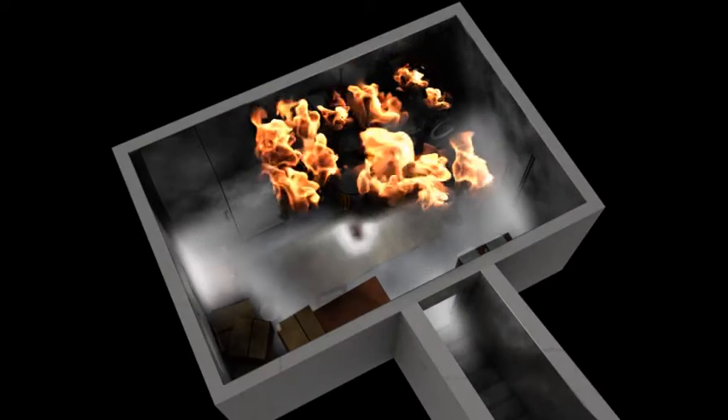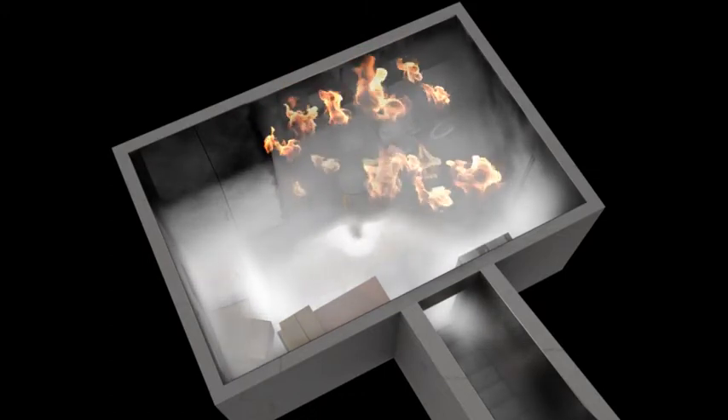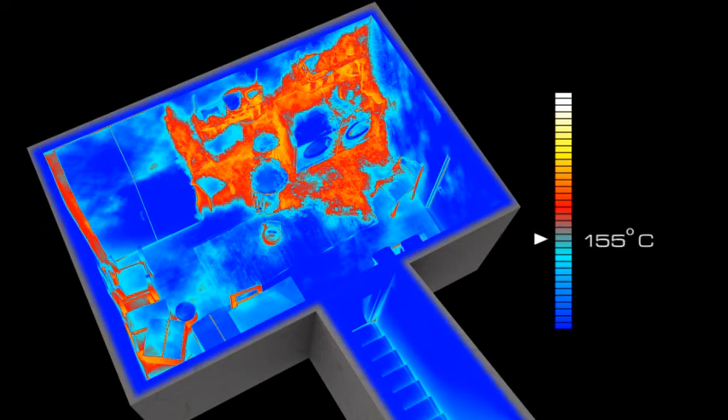After approximately 8 seconds, the DSPA activates, filling the entire compartment with aerosol. DSPA aerosol expands volumetrically, meaning it will reach even the most difficult places. Shortly after the release of aerosol, all flames will be beaten down. The temperature in the room drops rapidly, and the dangers of flashovers or backdrafts are completely gone.